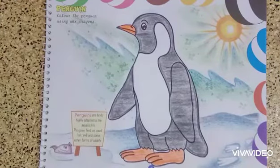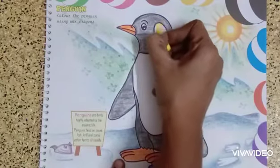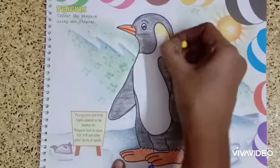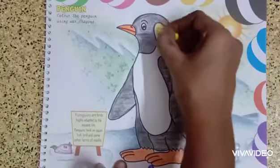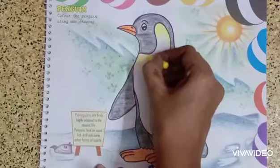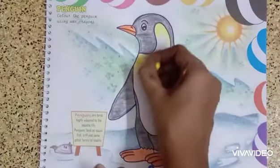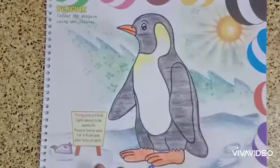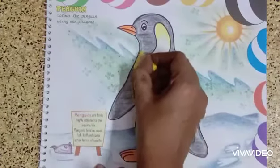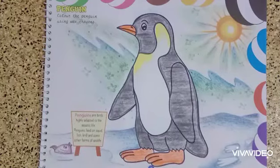Now I am going to shade yellow on the neck area. A light shade of yellow should be given on the neck — just a little. Yes, that's all — I have completed my coloring work. It's beautiful! Now children, take your art book and color your penguin very neatly using the same shades. Thank you.